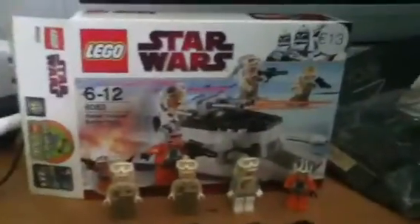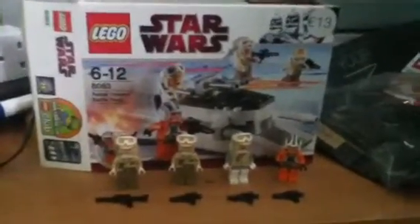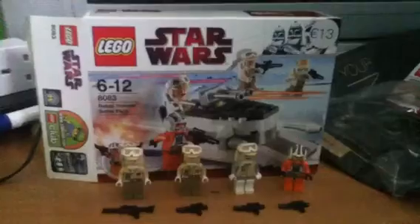I literally only got this about 25 minutes ago and I built it about 5 minutes ago. I didn't actually think that these Galactic Civil War packs would be good, but they're actually very cool.